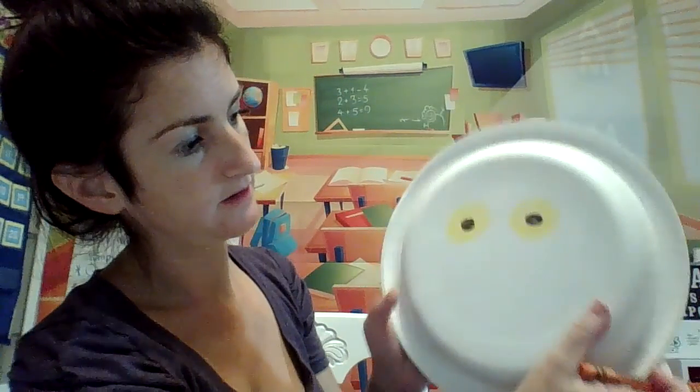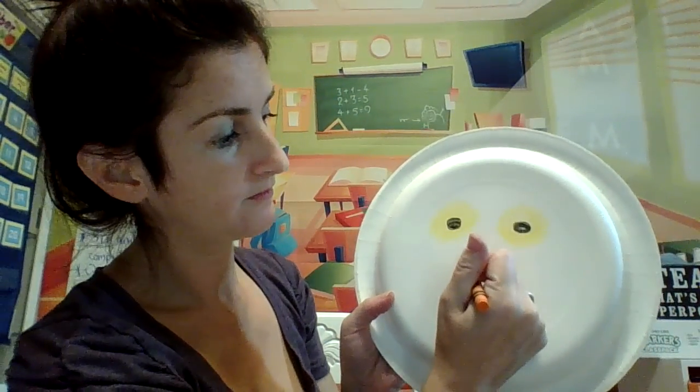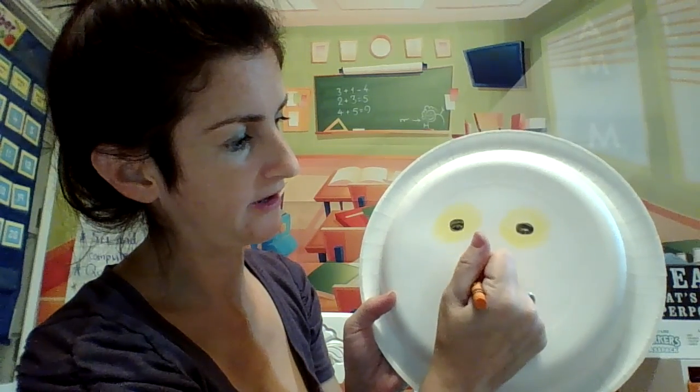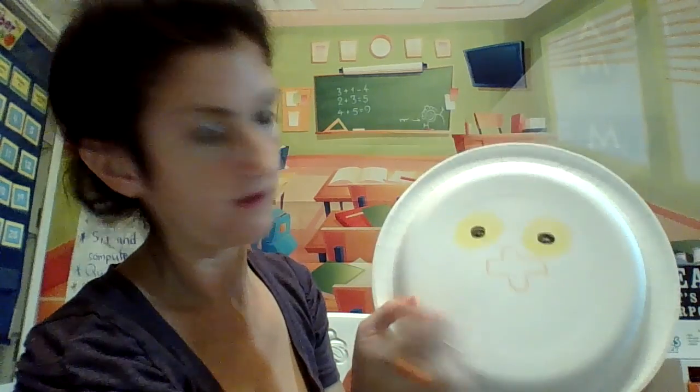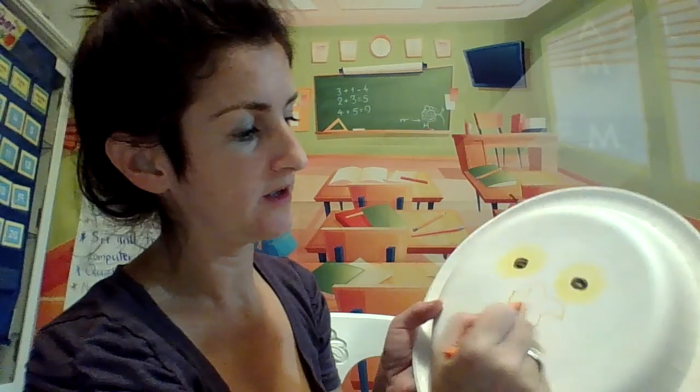You can make an orange nose like this. You can make it any way you want. I'm going to make it kind of look like a cross — a silly nose. Color it in.